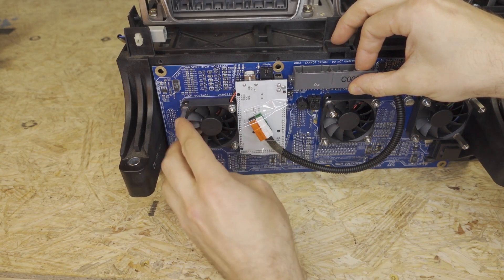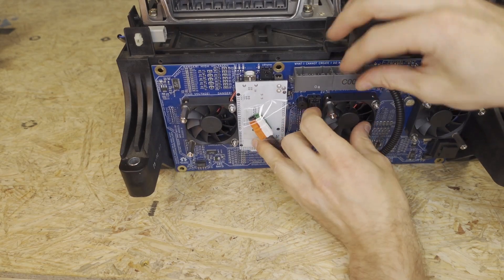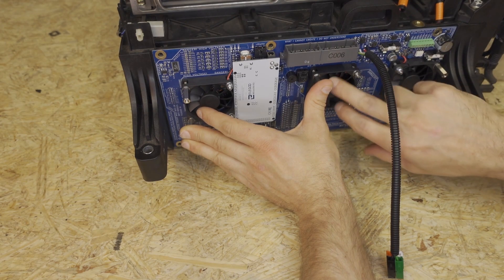Safe places to touch: you can always touch these studs wherever you want. You can touch the Arduino PCB. You can touch the top of this connector, and you can touch this and that. Make sure that nothing is protruding out, and make sure these fans spin.